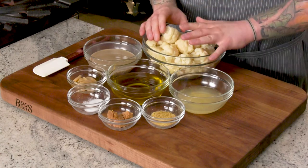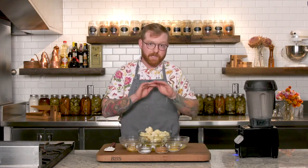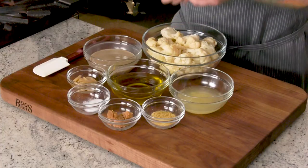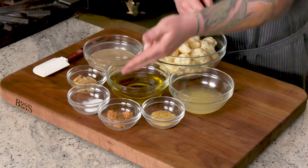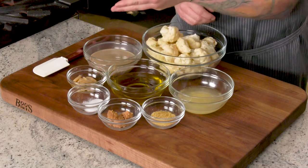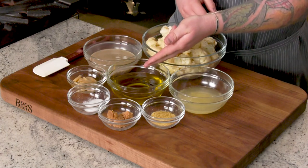To introduce our ingredients, we're going to substitute our cauliflower for our beans. I've steamed this cauliflower for three minutes and then shocked it in an ice bath to stop the cooking process, so when you start this recipe it's cold, not hot. We have some fresh lemon juice, nutritional yeast, miso, salt, roasted garlic, tahini, and the oil from the roasting of the garlic.